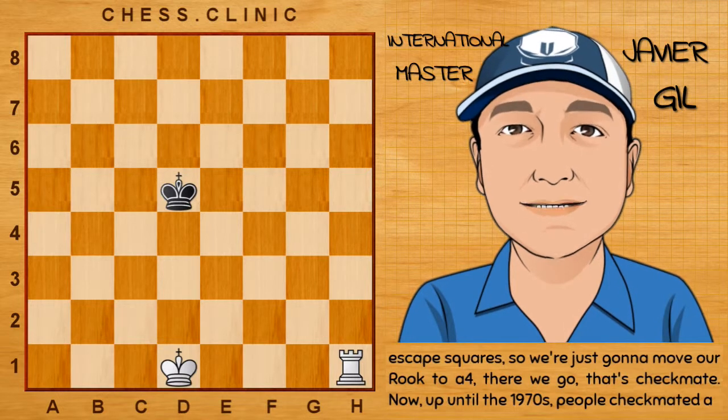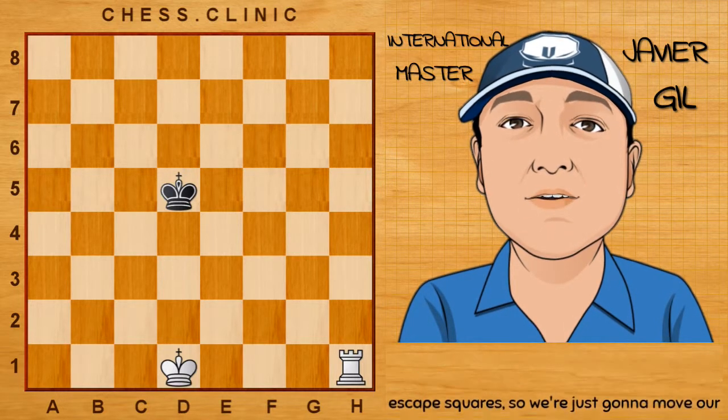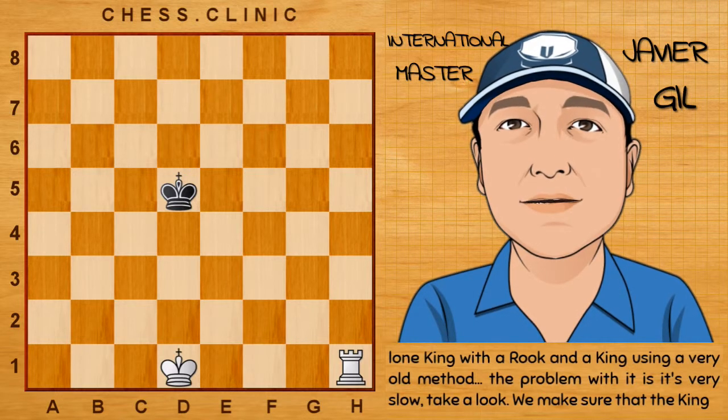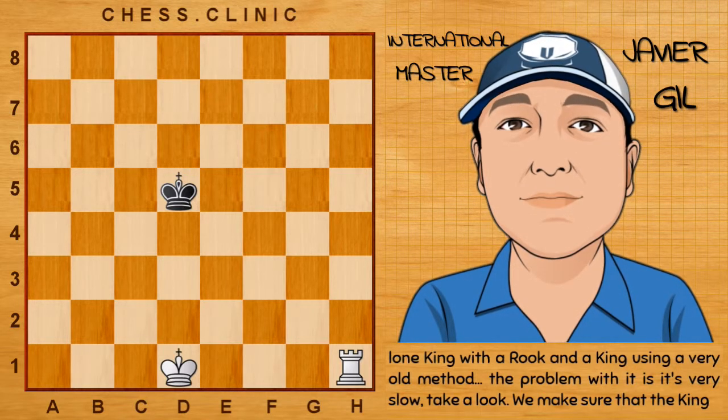Up until the 1970s, people checkmated the lone king with the rook and the king using a very old method. The problem with it is it's very slow. Take a look.